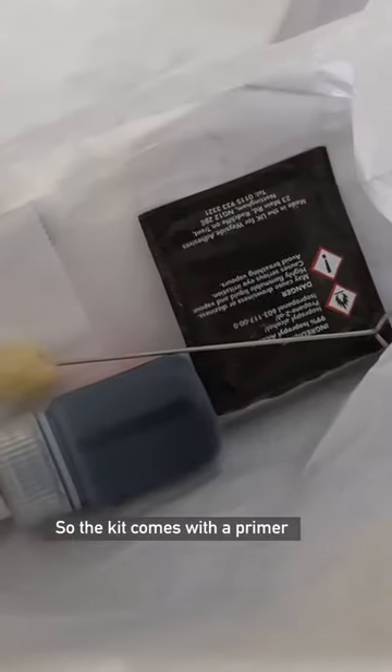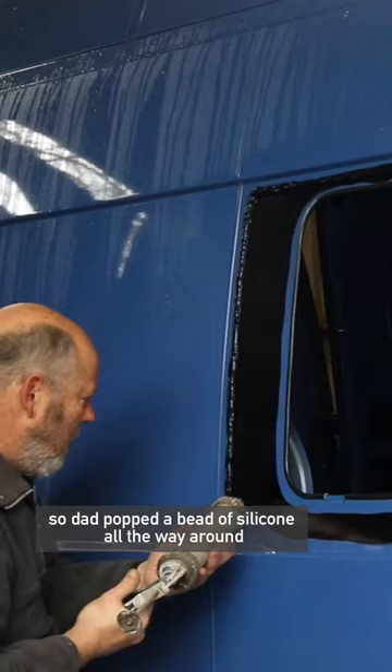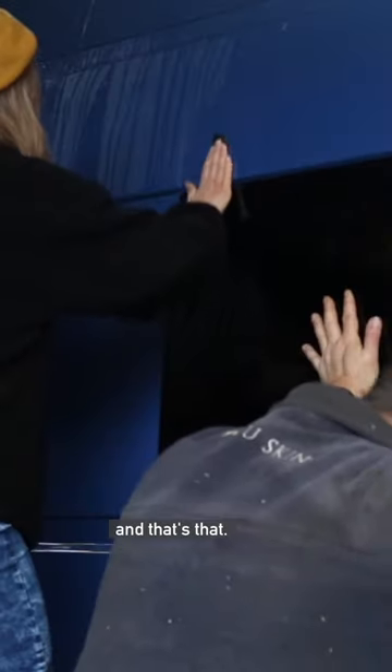The kit comes with a primer — you just dab it all the way around on the bare metal, it helps the silicone to stick. Dad popped a bead of silicone all the way around, then we lifted the window up and popped some tape on the top to stop it from slipping while it dried — and that's that.